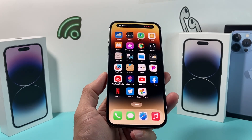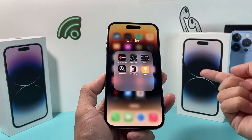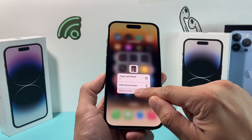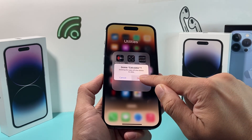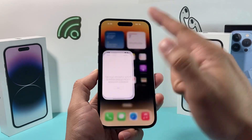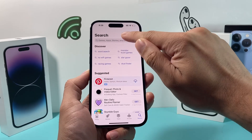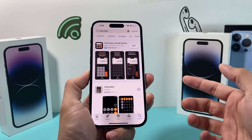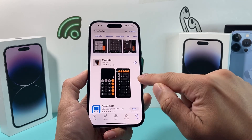Now if after doing that the calculator app is still not working, it's time to go ahead and delete the calculator app and reinstall it. To do that, simply press and hold, then click on 'Remove App,' then 'Delete App.' It will say 'Deleting this app and its data' — click Delete and it's gone. Then reinstall it by going to the App Store, clicking the search option, and searching for 'calculator.' The first result should be the utilities calculator — make sure it's the right one, the Apple default one.